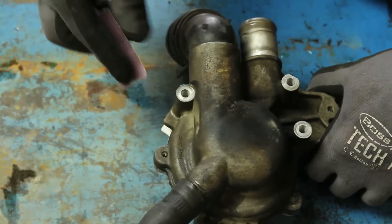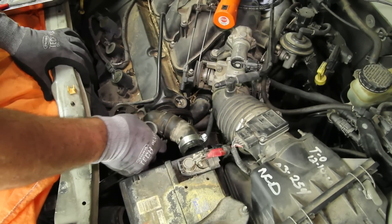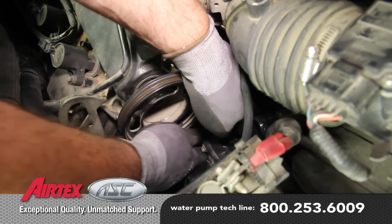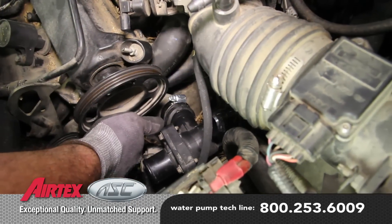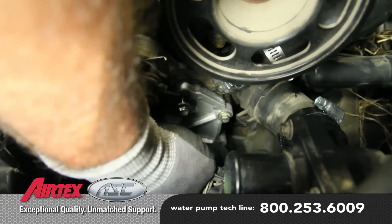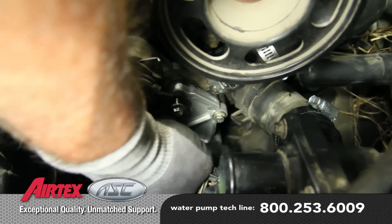Clean the three mounting surfaces on the pump and block. As you lower the pump into place, work the hoses into location. Install the three mounting bolts, torquing to 89 inch pounds.